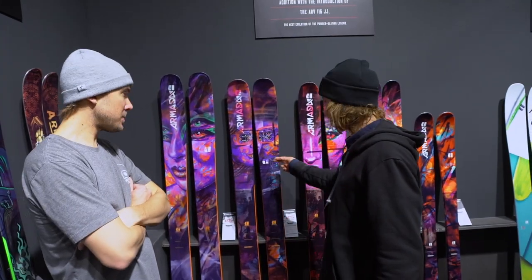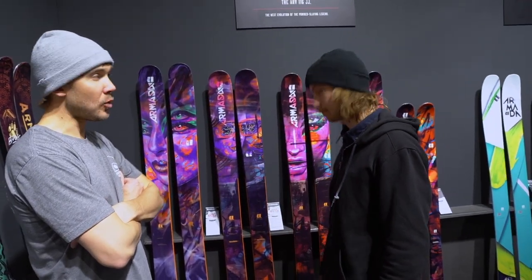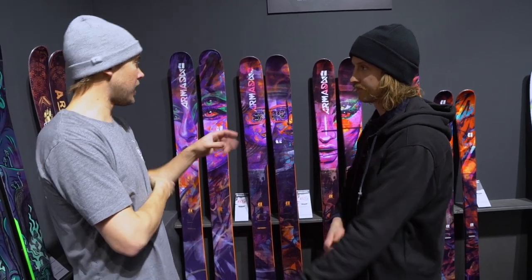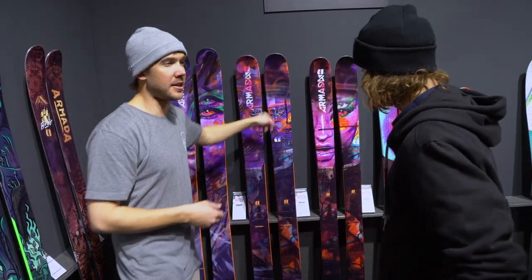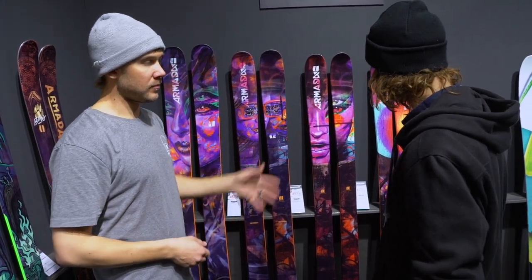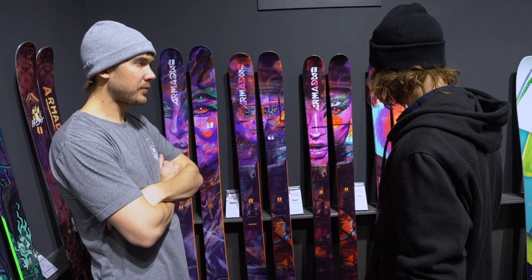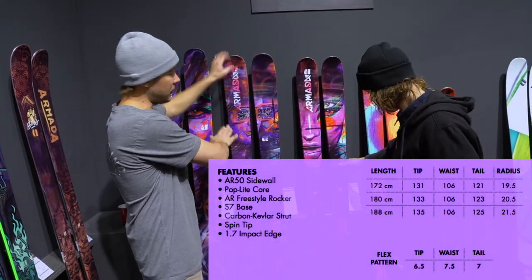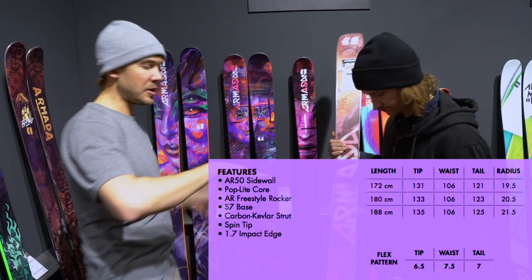Is one of your athletes using this in the park? Yeah. The 106 is kind of a wide ski for the park. Definitely a lot of our athletes are riding this - it's like their everyday ski and riding it in the park. Otherwise the 96 is kind of where most of our athletes are riding. The 106 is quite a lot - it's buttery, it's playful, it's smooth. But you can definitely press.